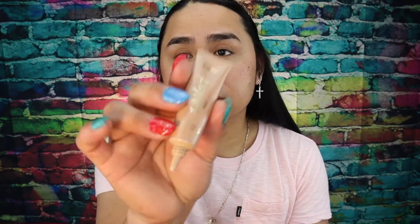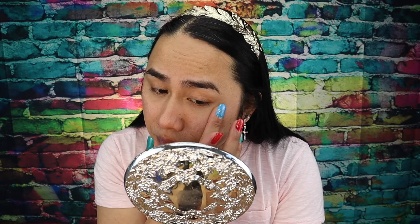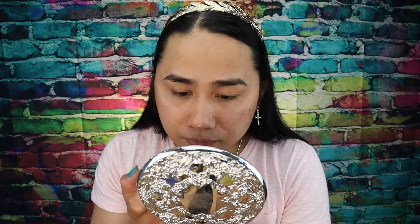Tapos gagawa tayo ng highlighter. Itong Tartiest highlighter — lagay ko muna siya sa likod ng aking kamay para hindi masyado marami. I'm gonna put this in here a little bit, just like that — just right there only, and then sa tip of my nose and the bridge, right here.